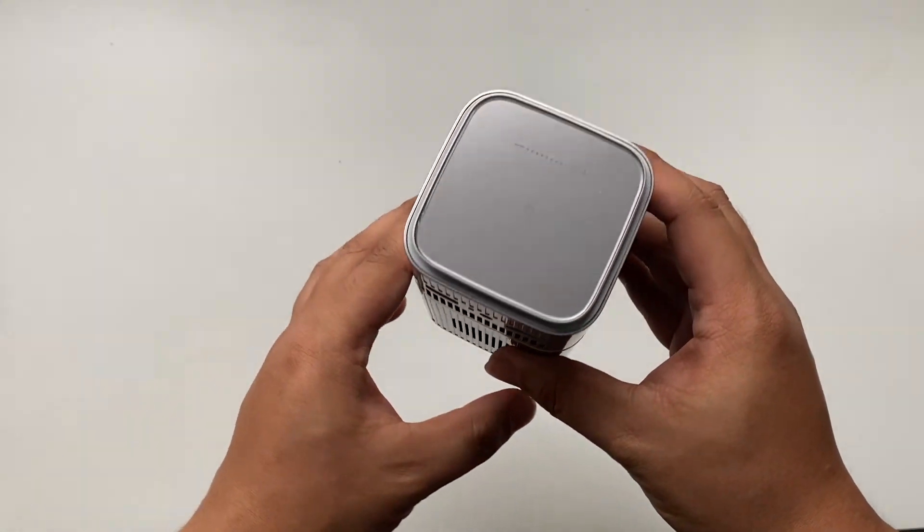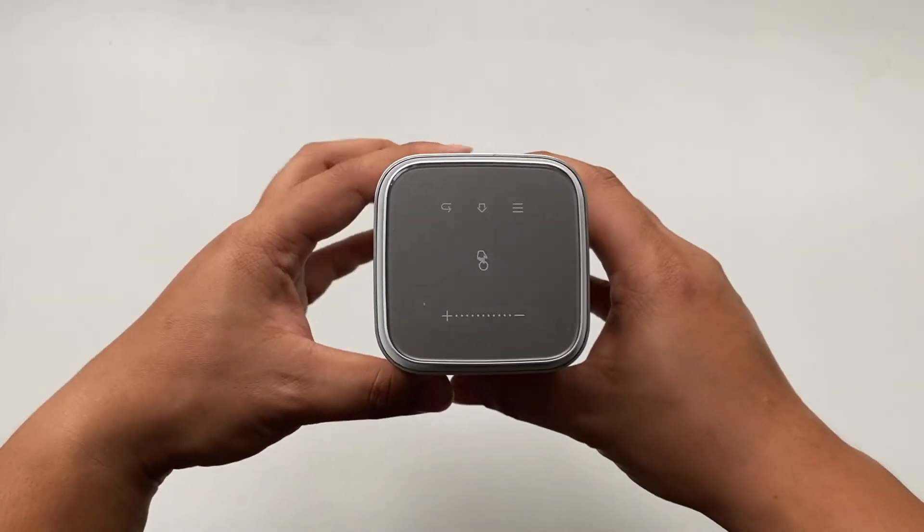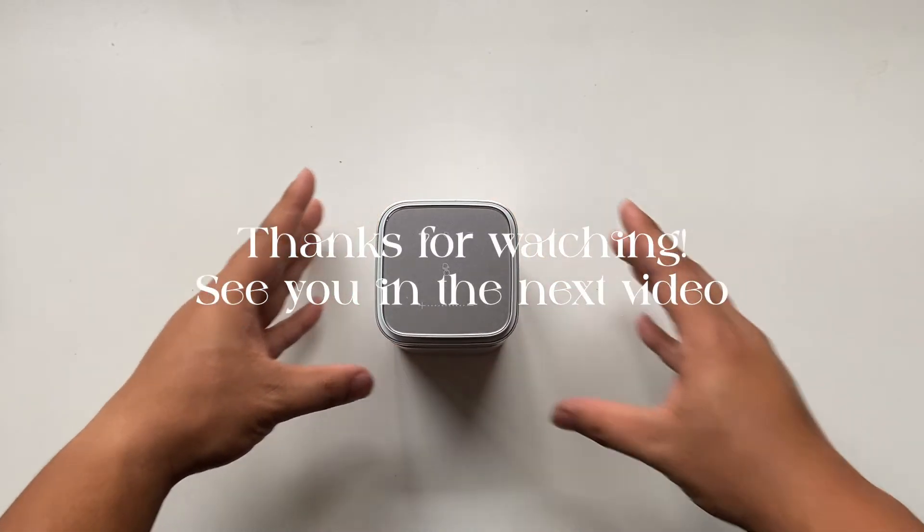So that's it guys. I hope this video helped you decide whether this Lumos Nano portable projector is for you. Thank you for watching and see you in the next video. Bye!